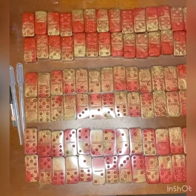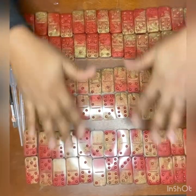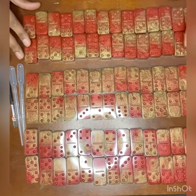Hi guys, Sunshine here. I get a lot of questions asking how I fill in the dots to my dominoes, and I decided to make this video for you guys.